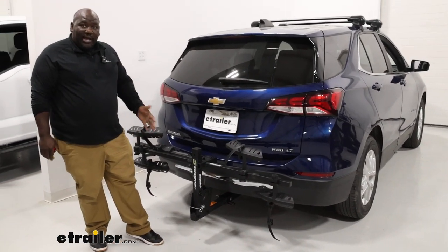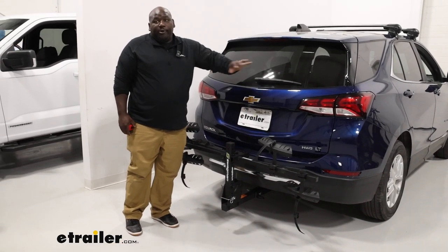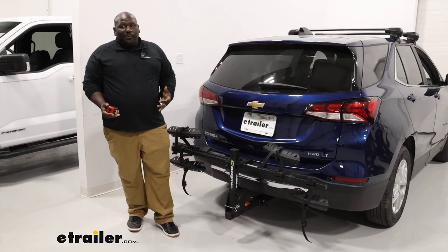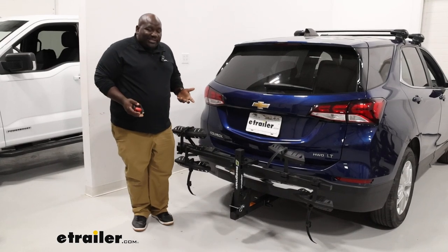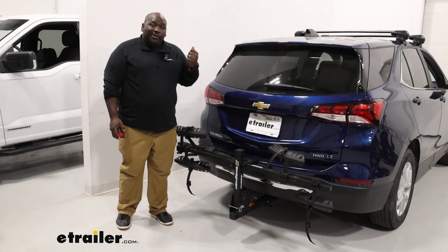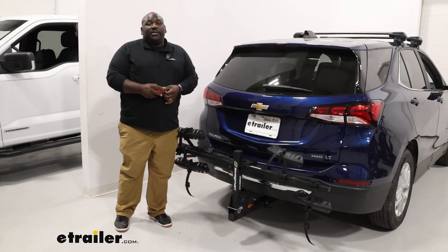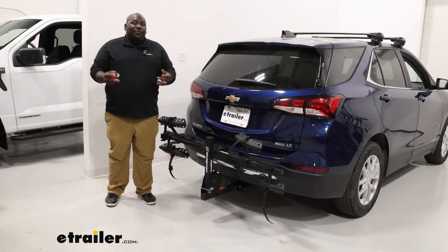Nonetheless, it's still pretty compact on the back. It's not blocking out your license plate, backup camera, or rear window. Comparing it to another carrier, I would say the Hollywood Rack Sport Rider SE is very comparable as far as the specs and the operation. The Swagman, I think, is a little bit more substantial as far as how it connects and how you can use it. Having the hooks come completely off that center mast makes it a lot easier to install your bikes and take them off. So again, this has been a look at the Swagman Dispatch on our 2022 Chevrolet Equinox. Have a great day.